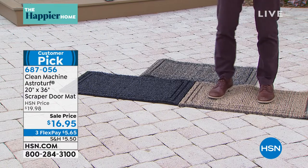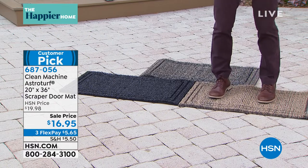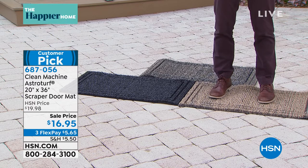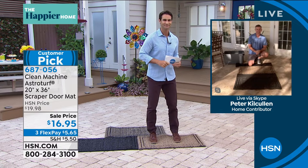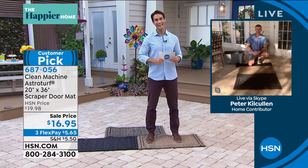$16.95 — that is it. It is the first line of defense and the last line of defense for those floors in your home. Our guest this morning is Peter Kilcullen. Good morning, Peter — how are you? Good, Ty, how are you? I'm good.